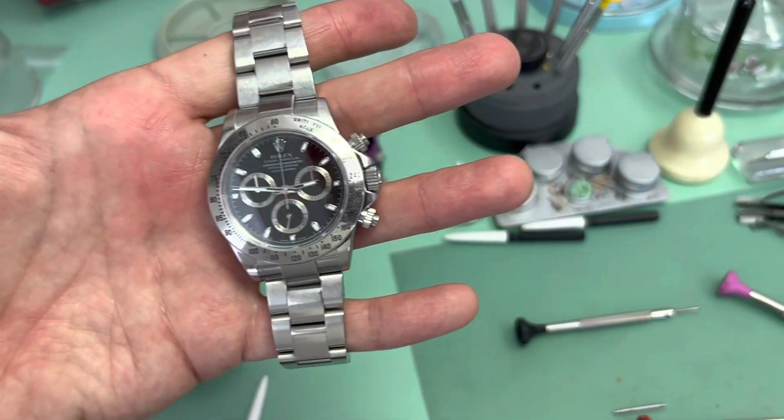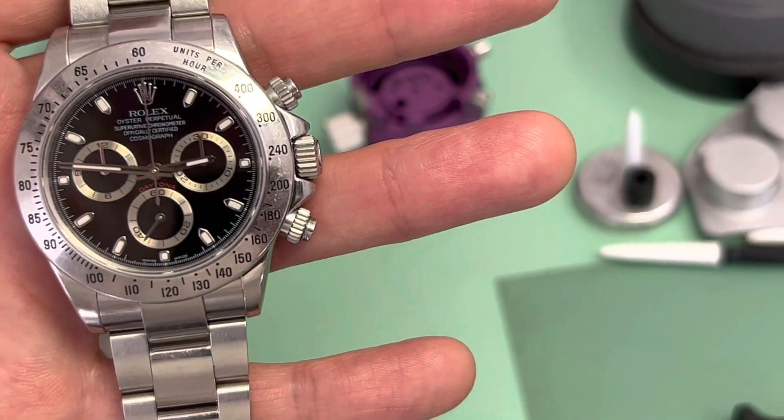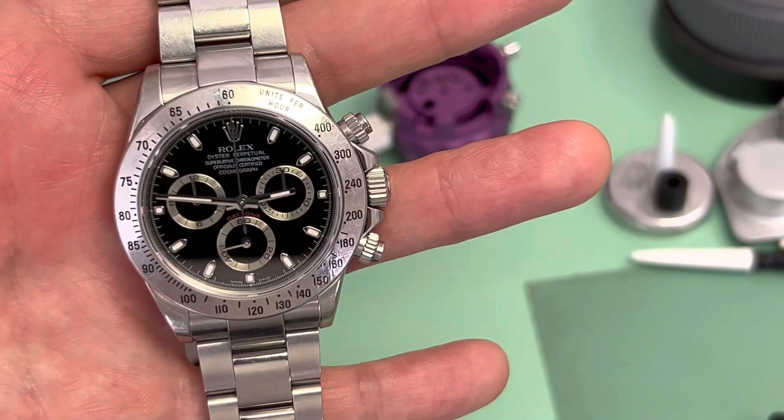This watch was movement servicing only, no polishing. I hope you've enjoyed watching as much as I've enjoyed creating this slideshow. Thank you very much — and there we are.